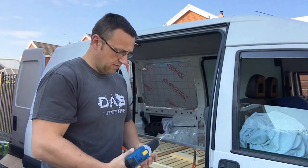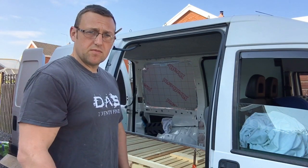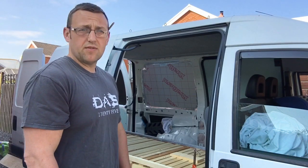Morning guys, as promised, I'm going to show you a self-build stealth camper today, just working on it. So we're going to film bits and bobs and take it from there.